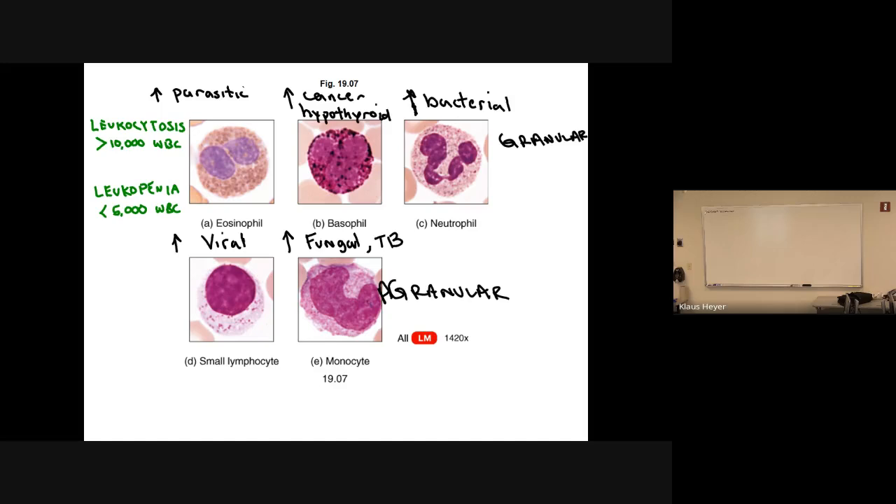Eosinophils are elevated in parasitic infections — like worms, nematode worms that you can get infected with, especially as kids or if you're coming from overseas. Basophils tend to be higher in cancer; you find them elevated in hypothyroid and allergies. Neutrophils indicate bacterial infections, lymphocytes indicate viral infections, monocytes are elevated with fungal infections and tuberculosis. TB is actually a bacteria, but for some reason it makes monocytes show up more.